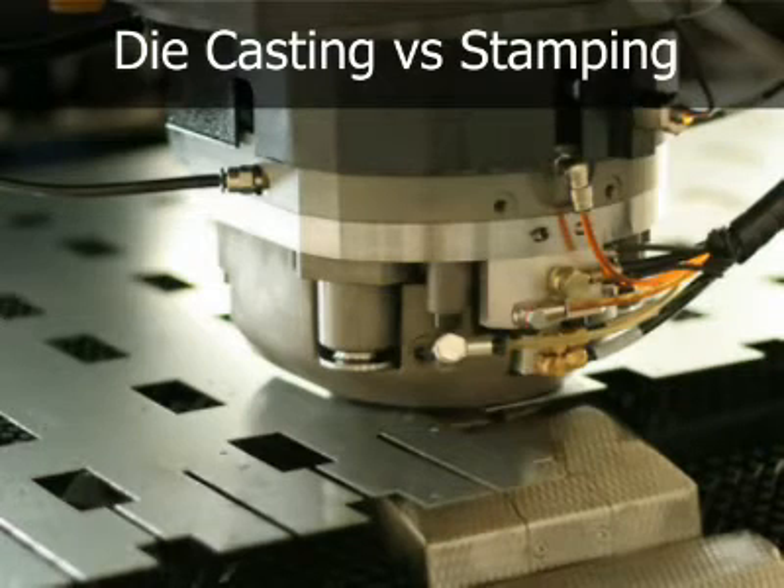Steel stamping dies that perform a single operation are less costly than die casting dies. The relative costs for tooling and processing depend on the number and types of dies and presses required.